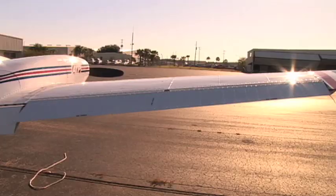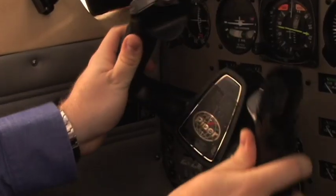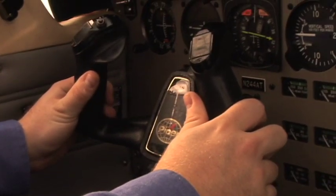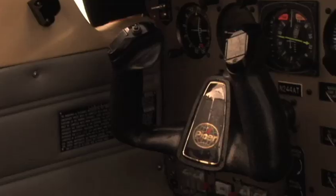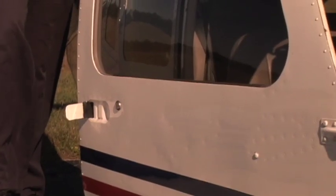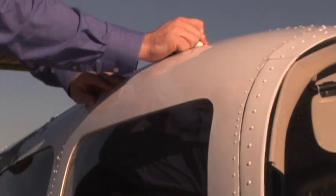Position the control yoke full left and right; visually verify correct aileron movement. Position the control yoke full forward and aft; visually verify correct horizontal stabilator movement. Position the rudder pedals full left and right; visually verify correct rudder movement. Position the control yoke full left — this will provide for easier visual inspection during the exterior preflight. The main entrance door is closed by securing the lower door handle and then rotating the top latch clockwise to the lock position. On occasion, the door must be pushed closed firmly. When pushing the door closed, do not push on the plexiglass window portion of the door.